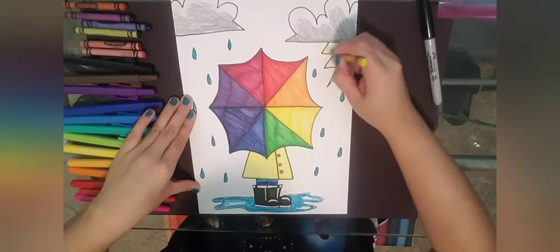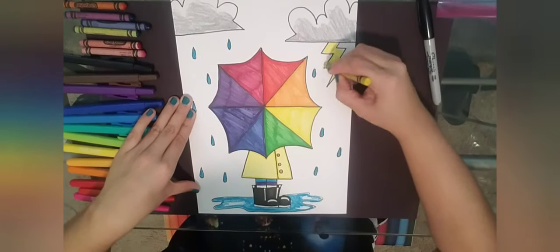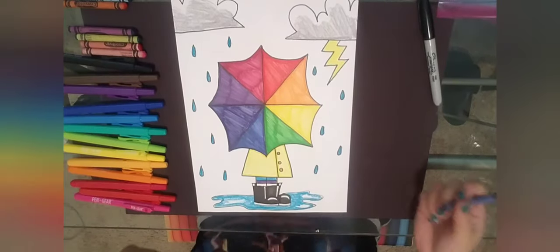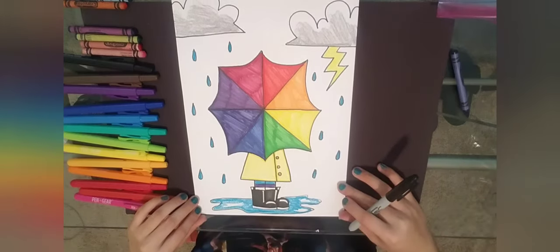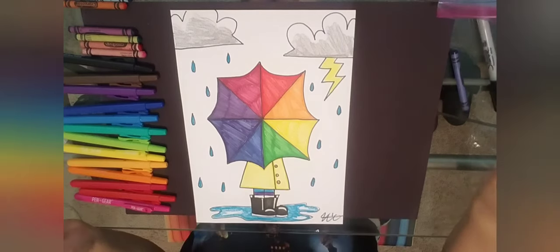With the yellow crayon I'm going to color in my lightning bolt. Okay, I think I'm done — I'm happy with it. I'm going to go ahead and grab my Sharpie, sign it, and it is done.